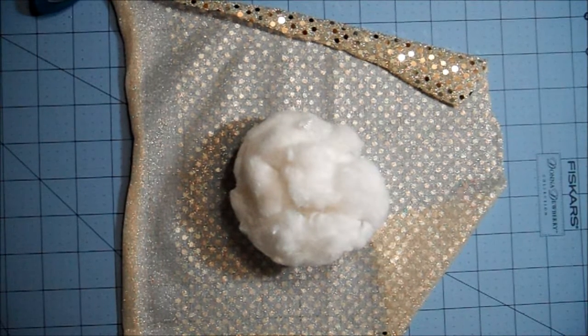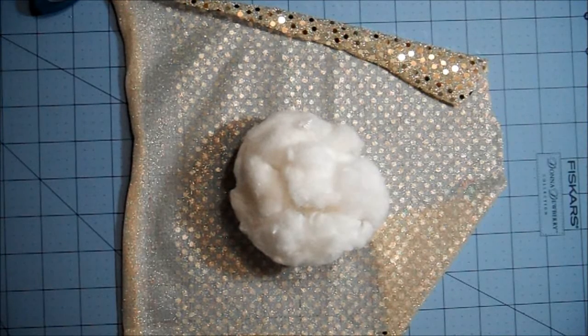Good afternoon everyone! I'm going to be doing a short tutorial on how to make a pin cushion. This was taught to me by Terry, who is one crafty cookie.